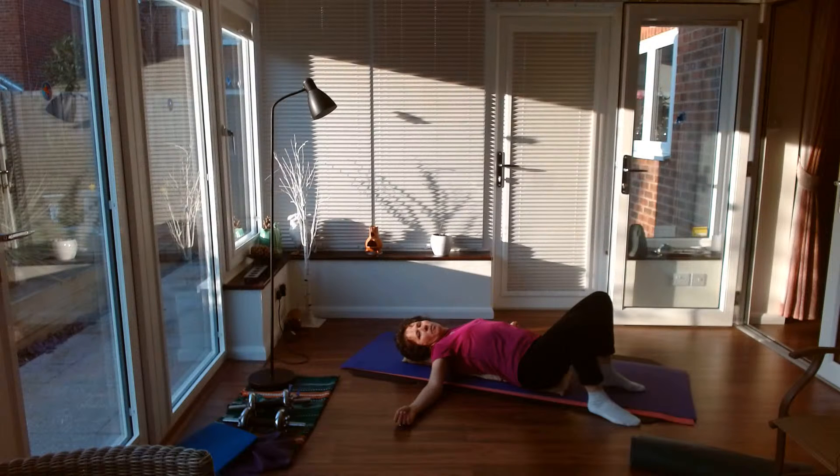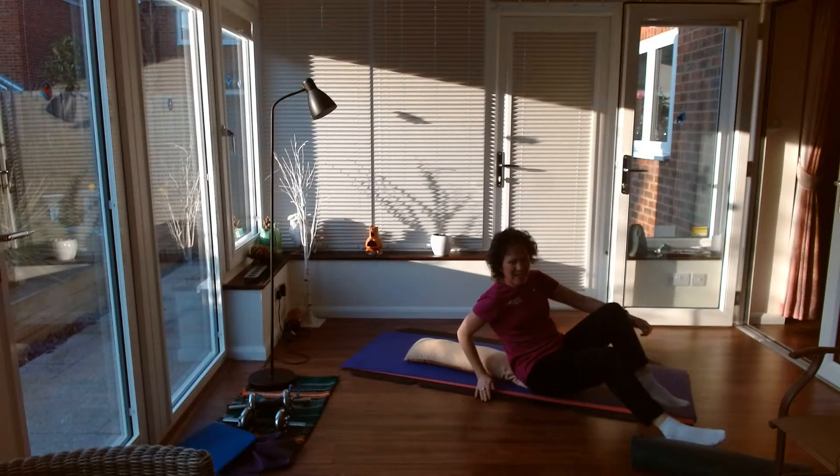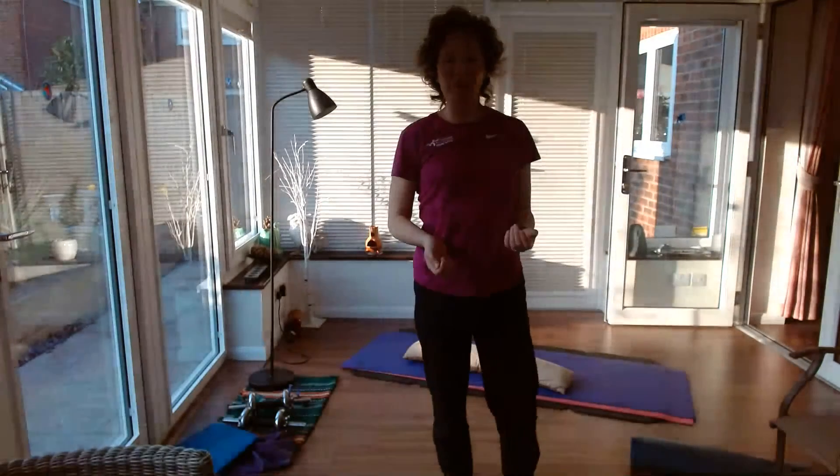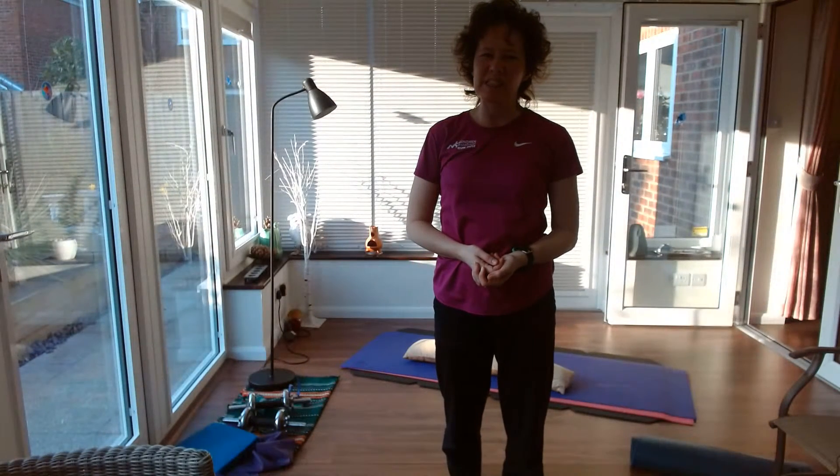Breathing properly is good for our body, good for our head, our lungs, and our mental health — good for relaxation. Just relaxing there, breathing, enjoying that stretch. So there we have it — some exercises, some breathing, and I hope that helps. See you next time, bye!